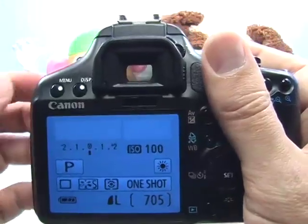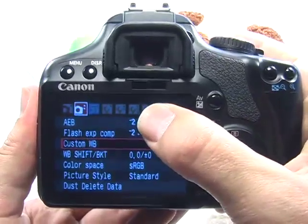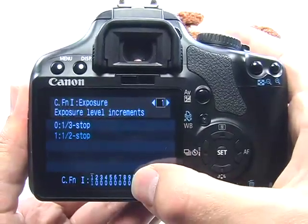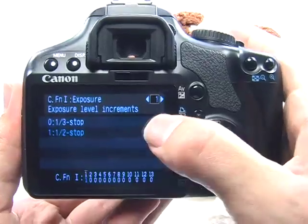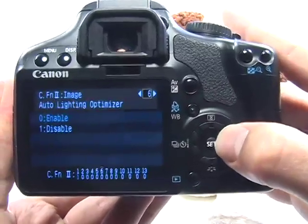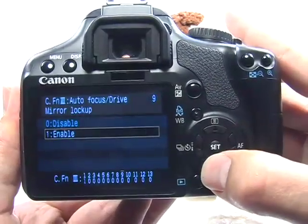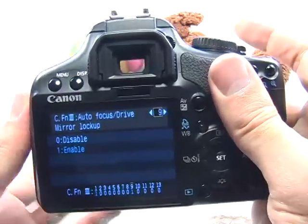In order to set this function, press the menu button, move over to the third setup tab and choose custom functions, press set, and move to custom function number nine at the bottom. You'll see the little yellow dash and you can also see the custom function listed here. Nine is the mirror lockup — press set, go down, choose enable, press set, and then escape the menu.